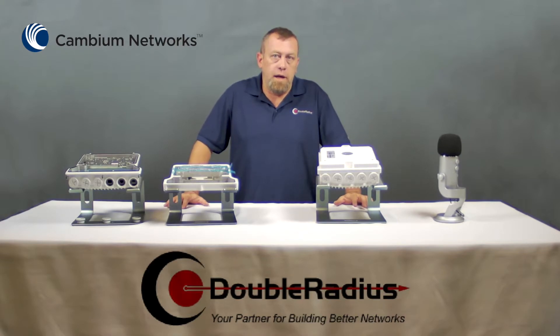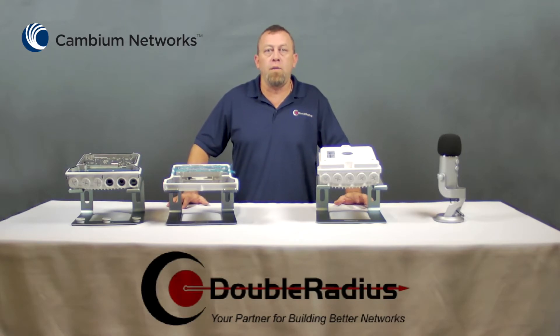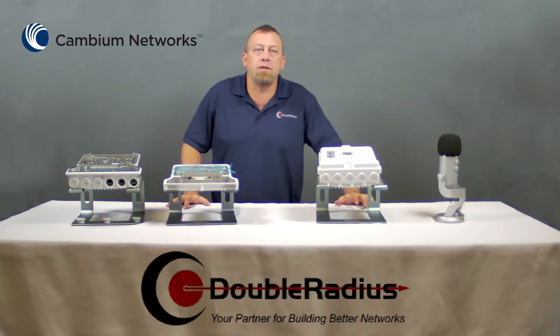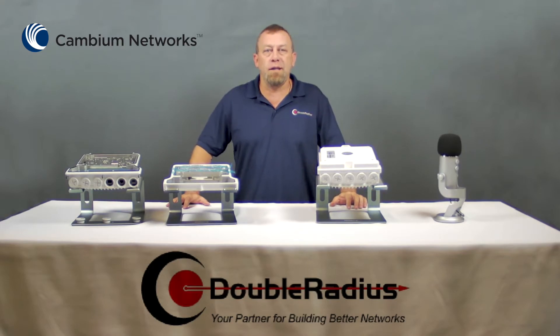When you look at the 820 and 850, they both have two cores inside of them. When these cores are activated, the bandwidth can and will be doubled and the throughput will be increased to greater than 1 gigabit — basically exceeding the port capacity of the PTP820 and requiring multiple cables and link aggregation on the ground. In the 850, the SFP+ ports can handle the added bandwidth, and with MCABC enabled, all the data is carried on a single cable.